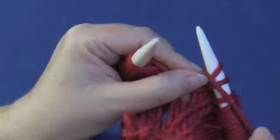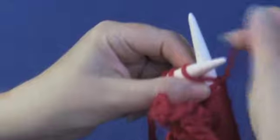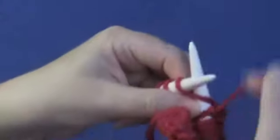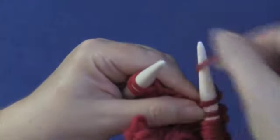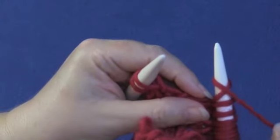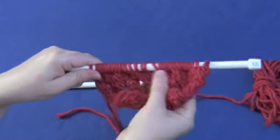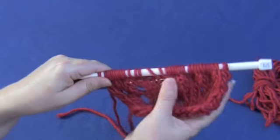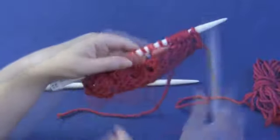Let's see it close up. Around once, around twice, hold the yarn toward the back and knit. That makes a very big hole and you can see the two stitches that are a little skewed.